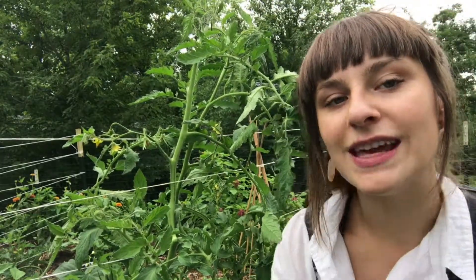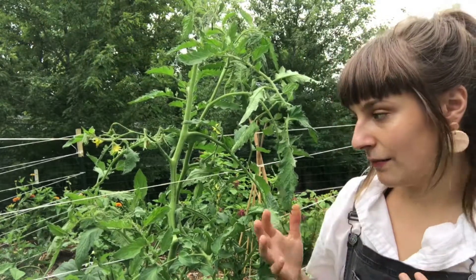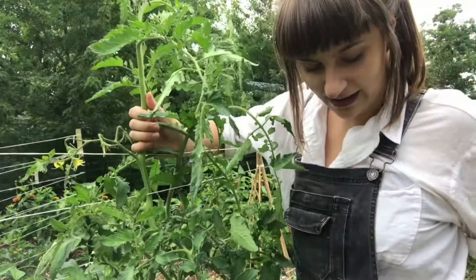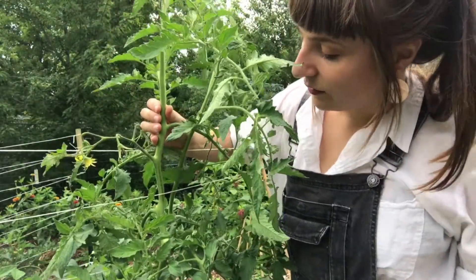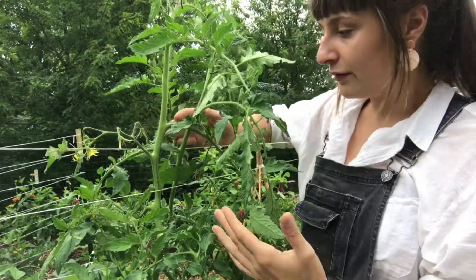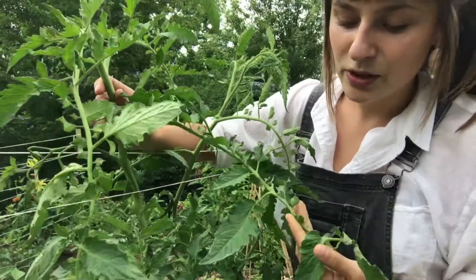So let's go over the anatomy of the tomato plant because that's really going to help inform how we prune these tomatoes, be it determinate or indeterminate. What you'll see here is a healthy main stem of our tomato plant. This is where all of the nutrients are going up and it's the piece of anatomy that all of the rest of the anatomy grows off of. What you see right here is a set of leaves purely for photosynthesis.